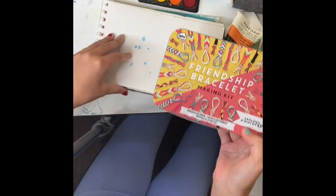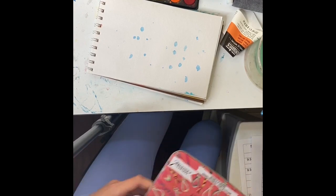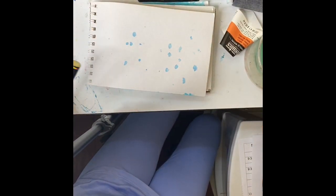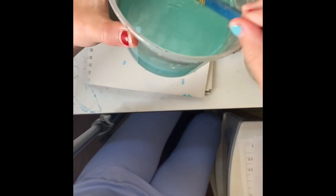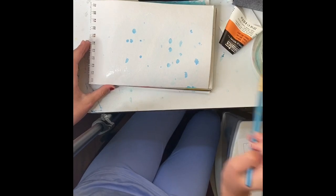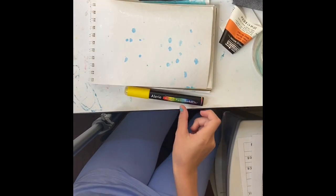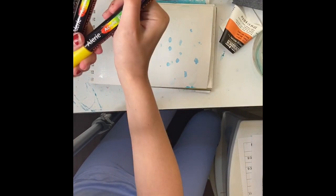I've got this friendship bracelet making kit — I'll just take the lid and slide it under the page. I've been super into making friendship bracelets recently, so that's really fun! Okay, since we're going for warm tones, we're going to do the same thing we did last time. Hopefully the water's not too blue from before. We're just going to coat the paper in water and grab our summery tones — yellow, red, and orange. We've got these three colors, and we're going to put the blue away so I don't accidentally use it.